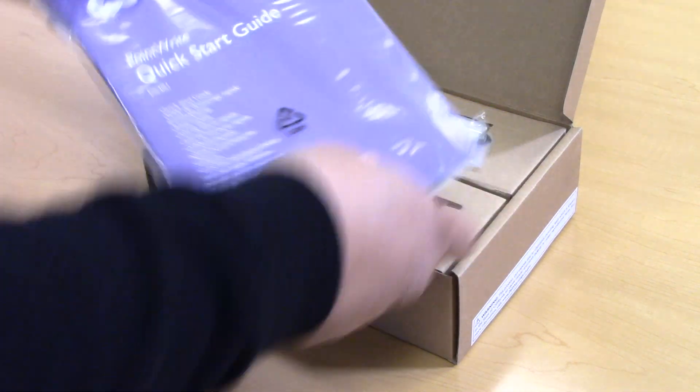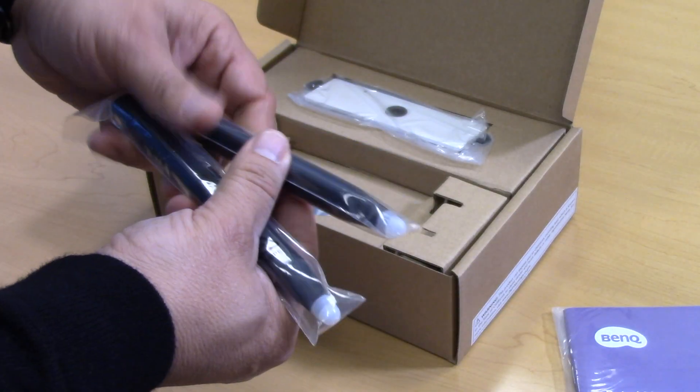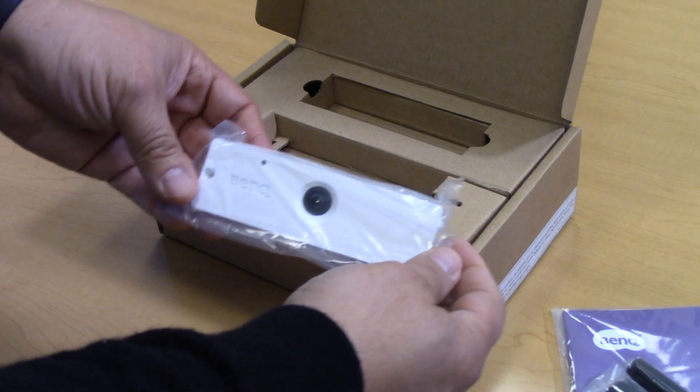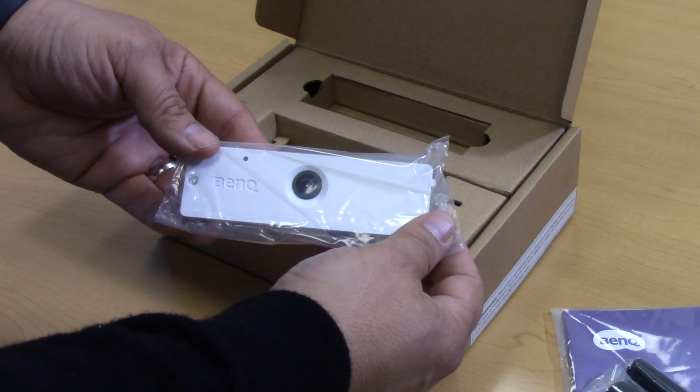Let's see what's in the box. The first thing we will find is our Quick Start Guide, a pair of PointRite Interactive Pens, and our PointRite PW40U Interactive Camera Module.